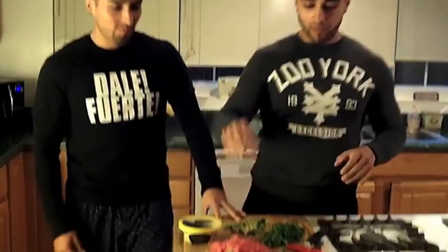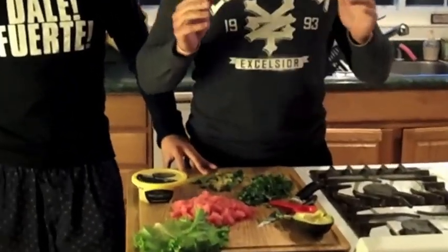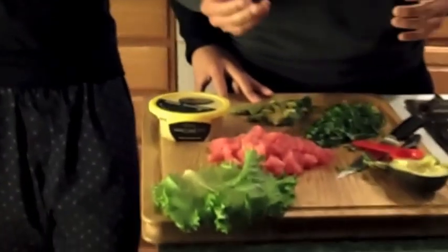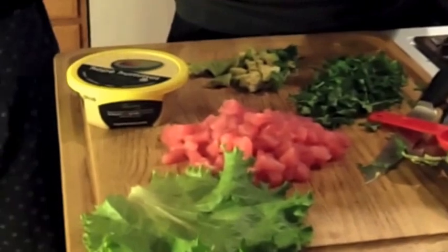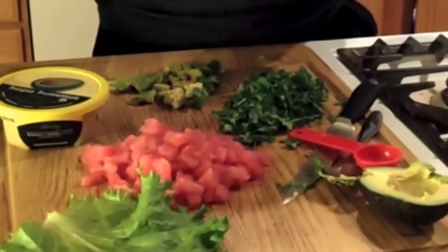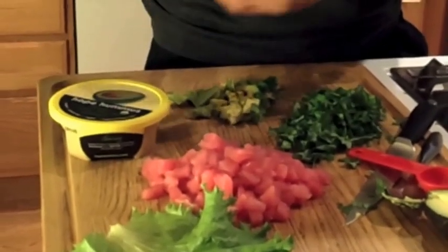So we have some fresh ahi tuna right here. If you don't like sushi, this is not going to work out for you because it's pretty much raw — but it's edible and delicious. It's a very lean protein source: about six grams of protein per ounce and only around one gram of fat, so a very lean source of protein.